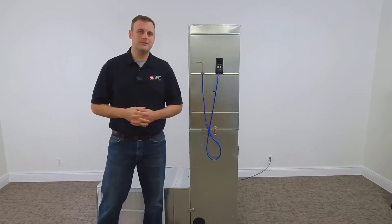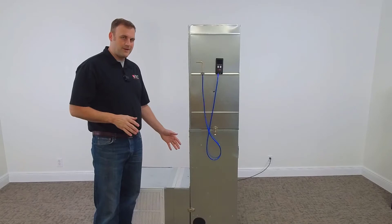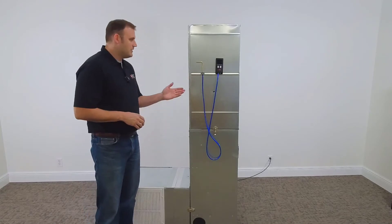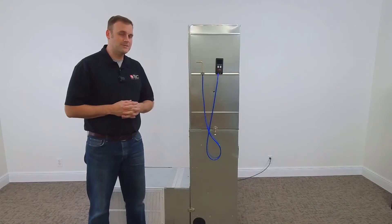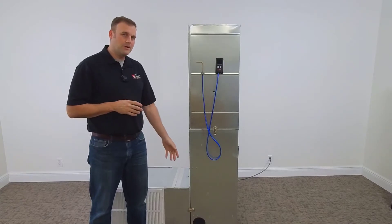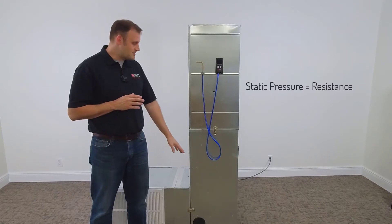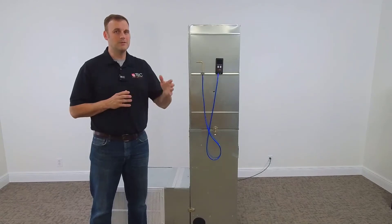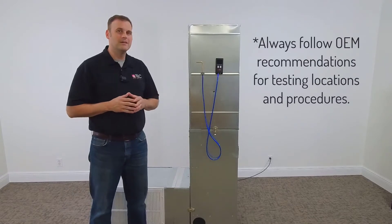Let's go over the total external static pressure method. Here we have an air handler straight from the manufacturer, attached to a return plenum, return grill and filter, and a supply plenum with grills — those did not come from the manufacturer. They create resistance against the blower inside the air handler. The blower can only handle so much static pressure, as defined by the manufacturer's static pressure blower chart that comes with the machine, which we are not to exceed.